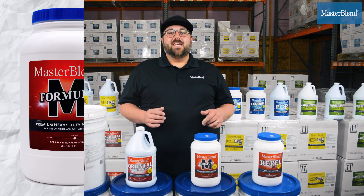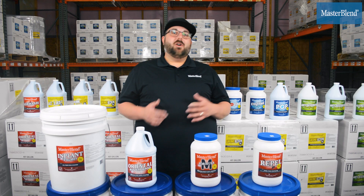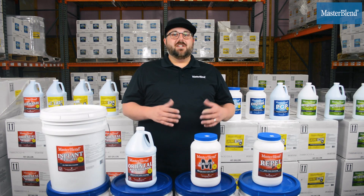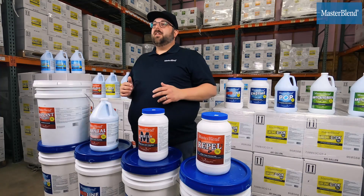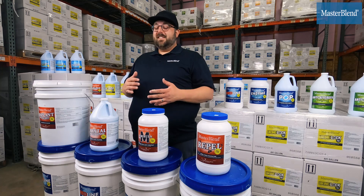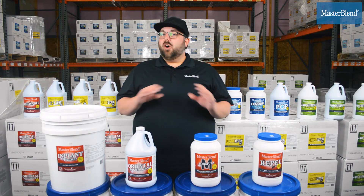The first one I want to talk about is Formula M. If you haven't tried Formula M yet, you really need to give it a shot. We've now got it available in six-pound jars, so call up your distributor, get a sample in a six-pound jar, and use it. You're going to love it on rugs that are soiled with things like coffee, tea, wine, urine, and feces.